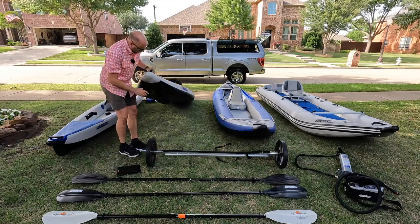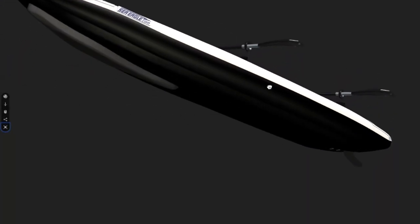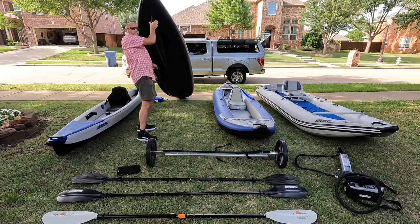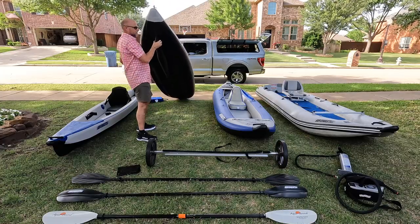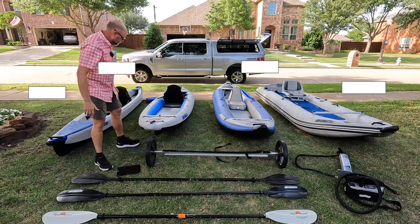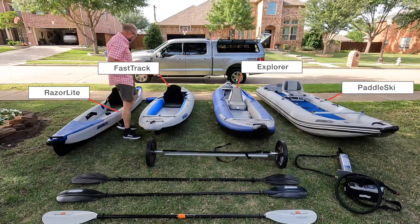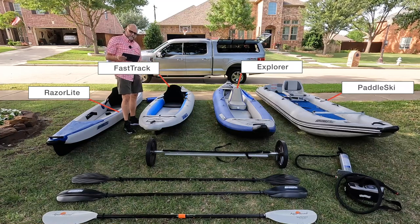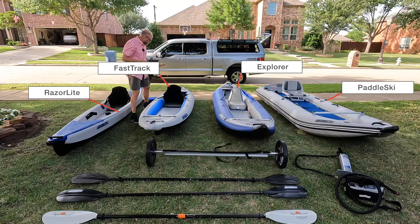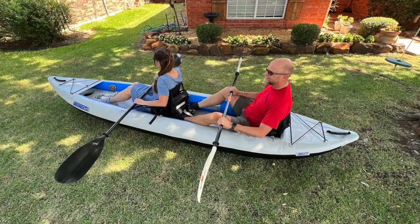This other boat is the Fast Track 385FT. This is a do-everything kayak, pretty much, but not major whitewater. As the name implies, before the Razorlight came out, the Fast Track was the best high-performing tracking kayak. It has an inflatable keel built into the kayak that helps keep it a very straight tracker. There's a fin that goes in the stern as well. This is 12 foot 6 inches, and you can slide the seat all the way to the back and add another in the front to make it a tandem kayak.